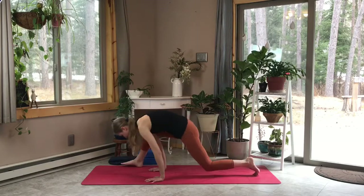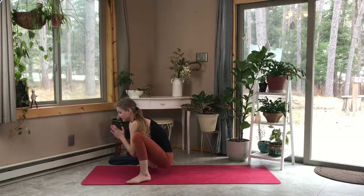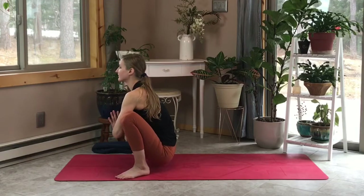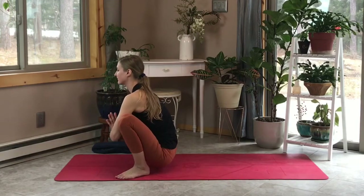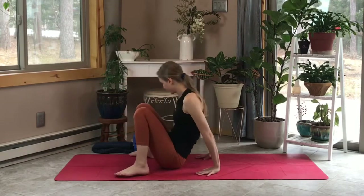Now let's release and bring our legs to the front of the mat into a low yogic squat. Use your elbows to push your knees open and wide, palms in prayer at your heart center, and spine nice and long. We'll stay here only a moment before we release down.